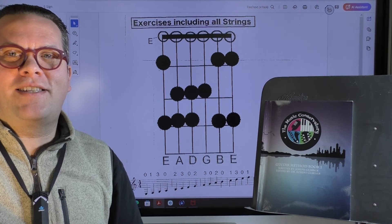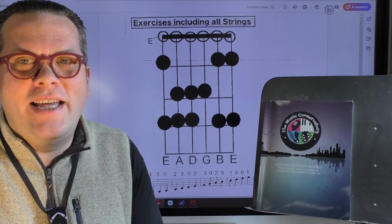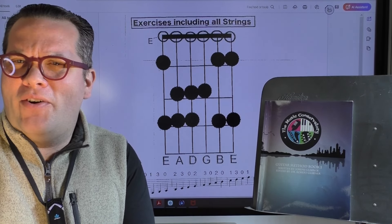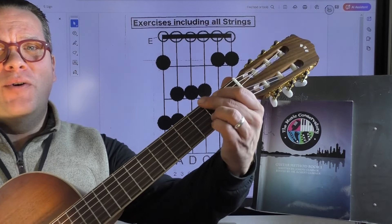Hey everybody, and welcome to another exciting video. I'm Mr. G with The Music Conservatory, and in this video we're going to go over all the open and natural notes in the first position of your guitar.